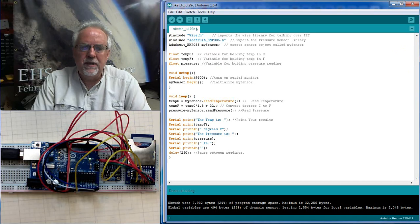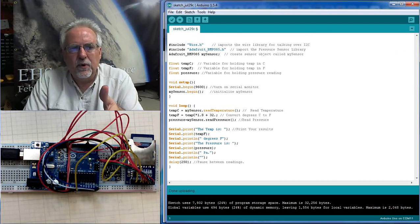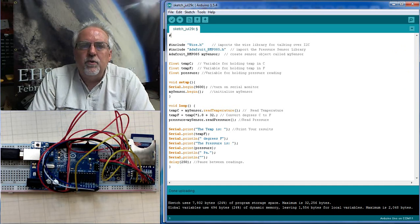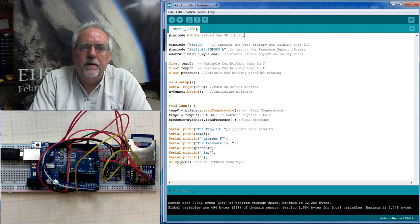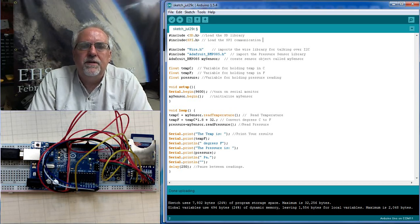It's really pretty easy to do that. There are a couple of libraries we're going to need, and we load them at the top of the program. The good thing is both of these libraries come with the Arduino, so you don't have to download anything — you just have to load the library into your sketch. We're going to do a pound include, and the first one we need is the SD library — that's SD.h. Then we also need the SPI library — that's SPI.h, all uppercase — for the SPI communication library.